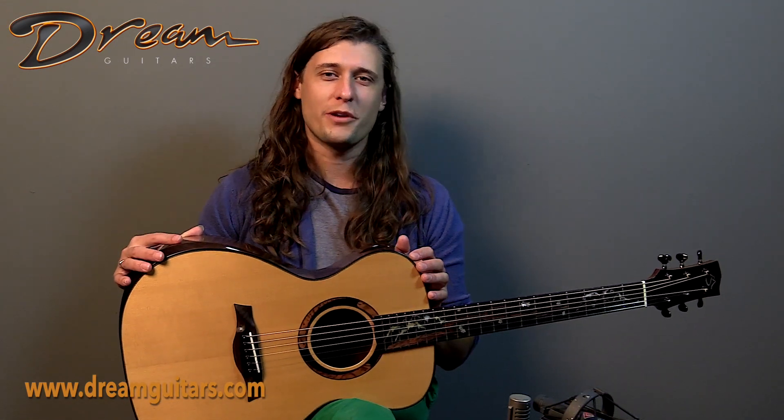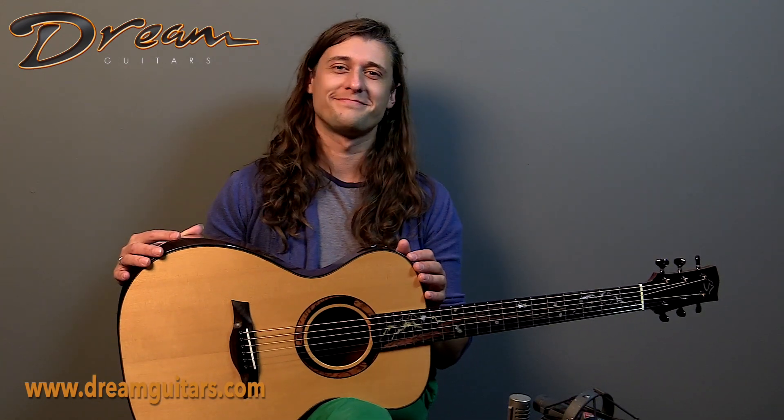As I mentioned, this 2017 Mountain Song Odalisque has been played in and it is handsomely wide awake, ready for more action. So if you want to learn more, give us a shout. Cheers.